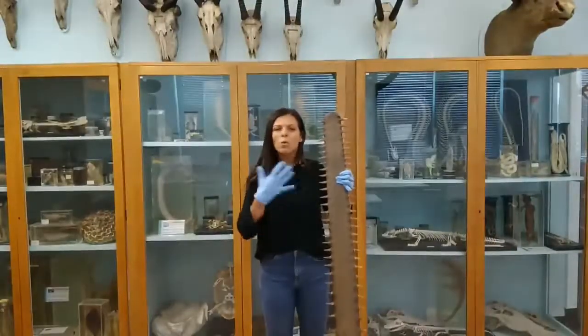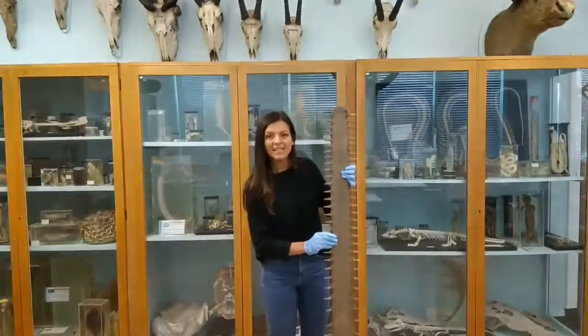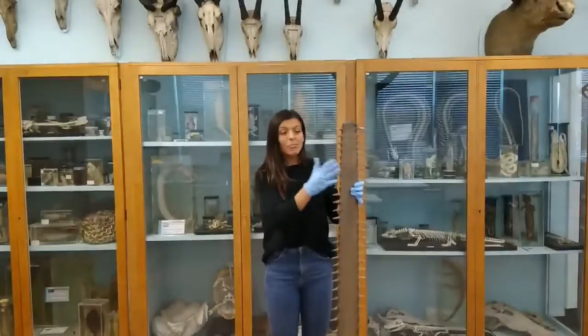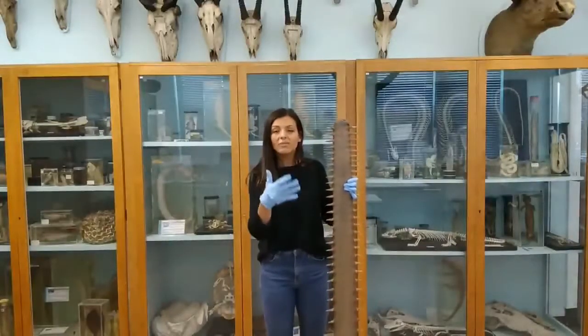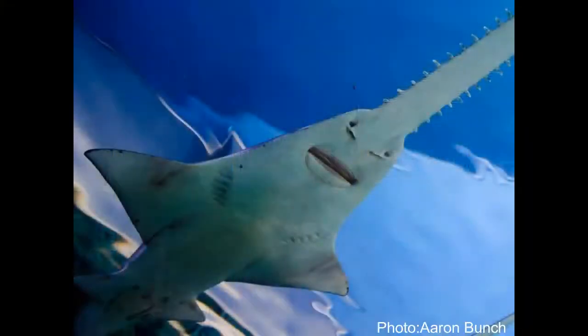When they find their prey they will actually manipulate it — either by moving it really fast with the water, or actually spiking their prey in order to eat it. When you look at the bottom of a sawfish you'll see that their mouth is underneath.